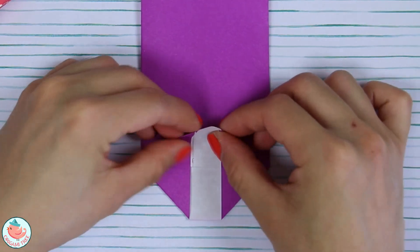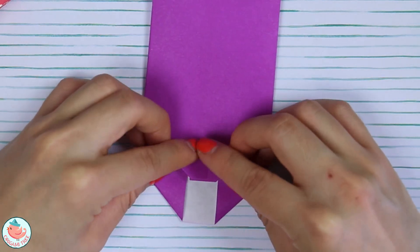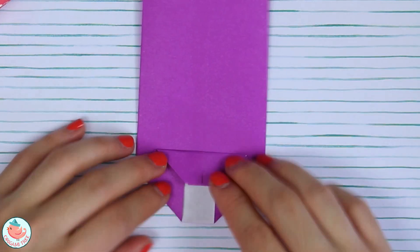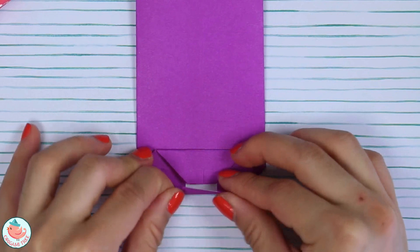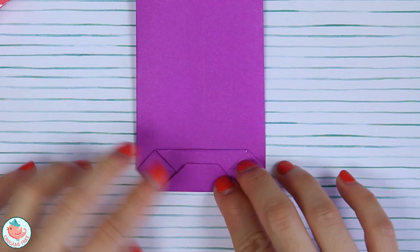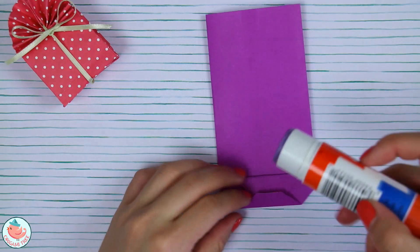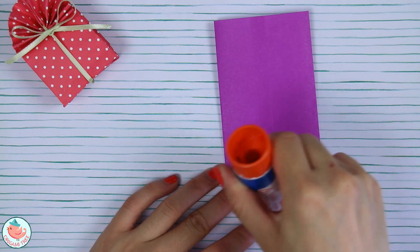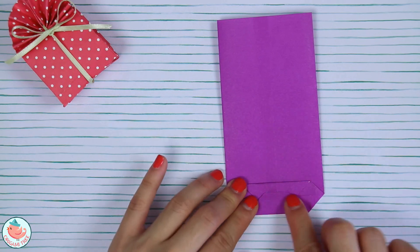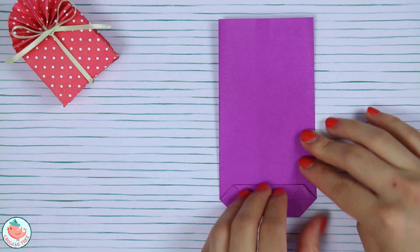Then take this top flap and fold it past the horizontal line — fold it straight down and crease it in. Do the same thing on the bottom: fold it straight up so that it overlaps with the top flap and crease it in. Now let's take some glue, dab it right over here, and seal it shut.